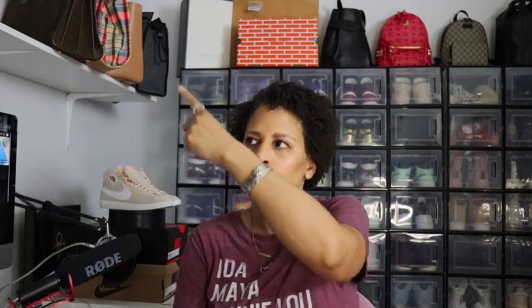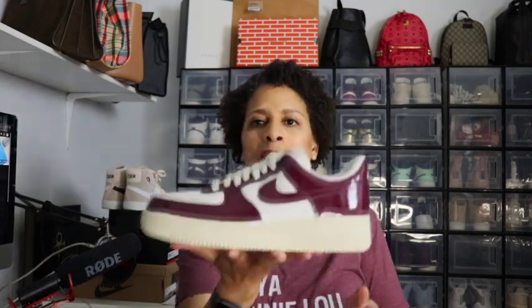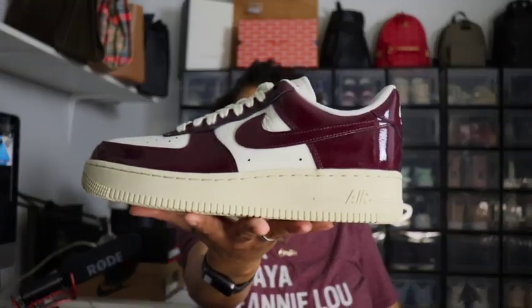This came out back in February and I wanted to grab it then, but I was in the middle of three projects — the entryway, kitchen, and this room — so I was on a buying freeze. That's why I couldn't get the shoe back then.